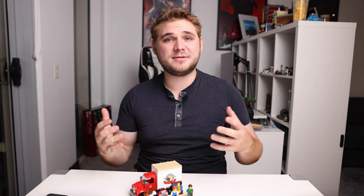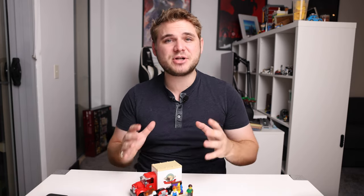If you've got the Jazz Club and you're thinking about picking up one of these on eBay or Bricklink to go along with it, then I'd say it's absolutely worth it, especially if you love the modular line of buildings.